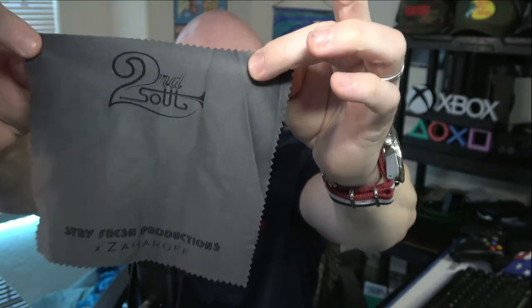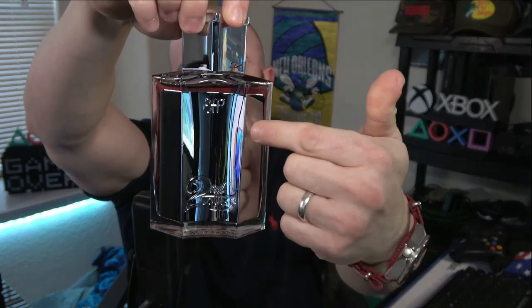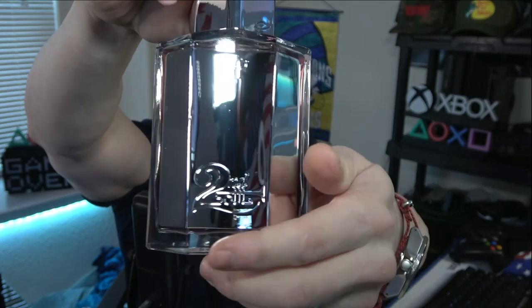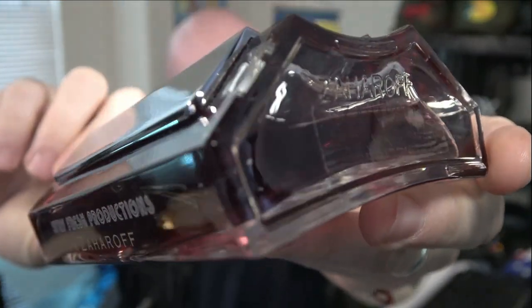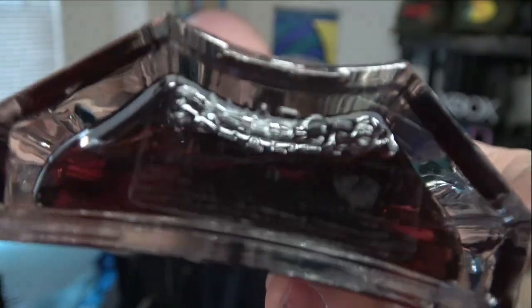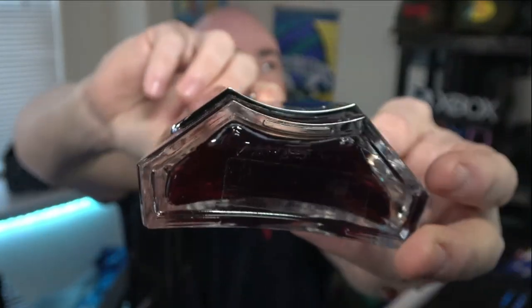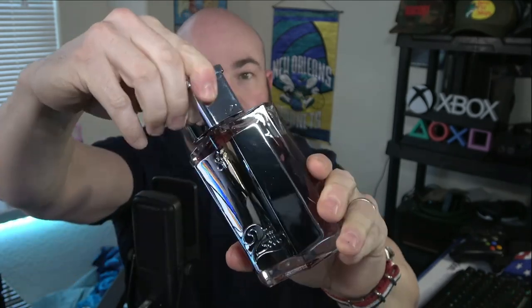When you get into the box, it's all about the details. There's a microfiber cloth — because with all the chrome and mirrors, there was a lot of room for error with people talking about fingerprints — Second Soul, Stay Fresh Productions x Zaharoff, a custom-made microfiber cloth comes with every single order. The bottle has a protective film on the metal plate; this is actual chrome metal, thick. You can see the thickness of the plate. You have Second Soul engraved into the plate with the SFP. On the bottom is a custom-made Zaharoff fragrance information sticker with the Second Soul font on it. The bottle is fingerprint resistant, scratch resistant — not proof, resistant — as is the cap, which is also a chrome reflective metal.